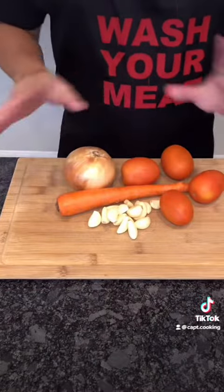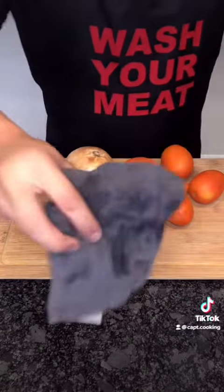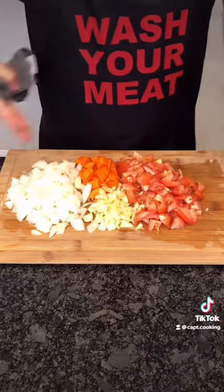For the veggies, I have some tomates, una zanahoria, los ajos, y una cebolla. Give these a rough chop, then set aside.